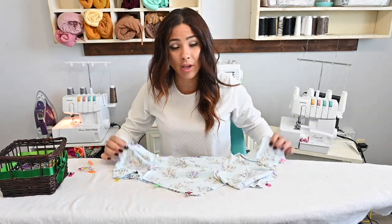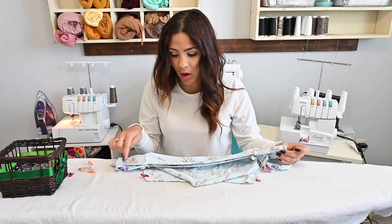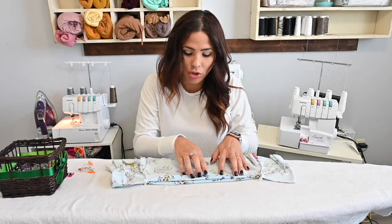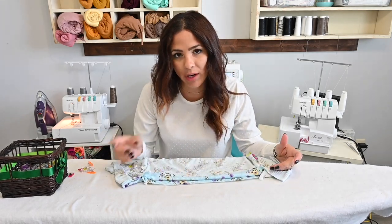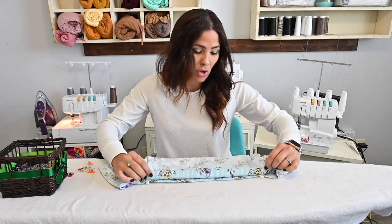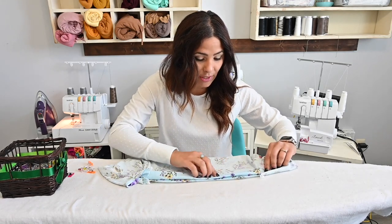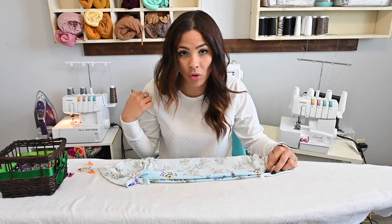Once I've sewn those sides together, I'm also going to go up here at the top and sew that raw edge — just finish it off with my serger. You don't have to do that step. Sometimes it helps when you're creating your casing to sew down that raw edge because it gives more stability to the fabric. It makes it a little bit thicker with the thread. And then once we go to fold this down — which is our next step — we'll fold this top three quarters of an inch down to create a casing for our elastic for our shoulders.